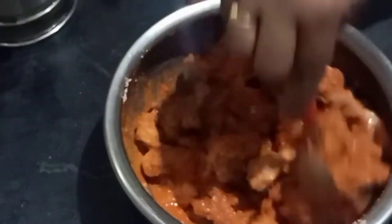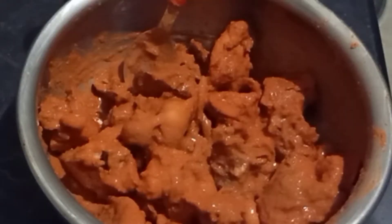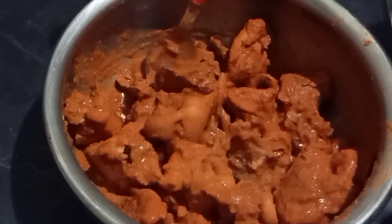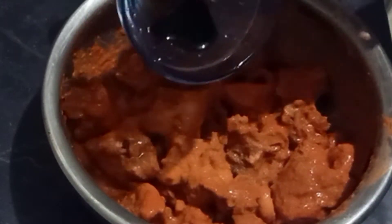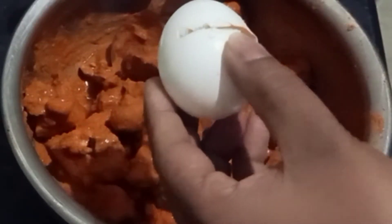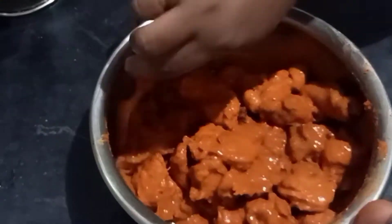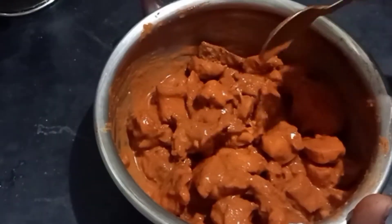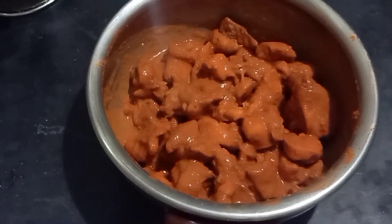Mix it in a mix. You can use a marinate. You can use lemon juice. Add soy sauce and mix it up.